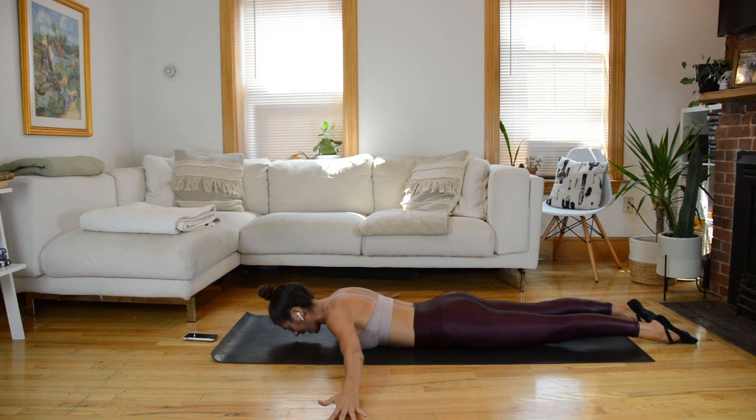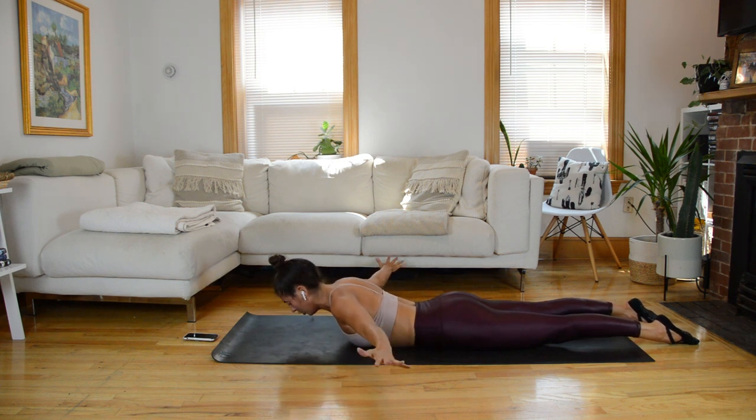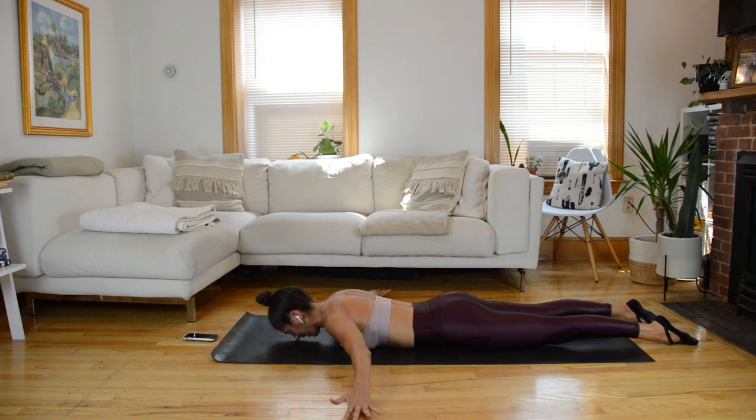We're going to start from the top. Arms wide and lift — nose taps the mat, it's just the arms. Down and up. We'll add in the spinal extension; everything's going to lift, legs stay down. In four, three, two — it's a two count. You lift on an inhale, lower on an exhale.